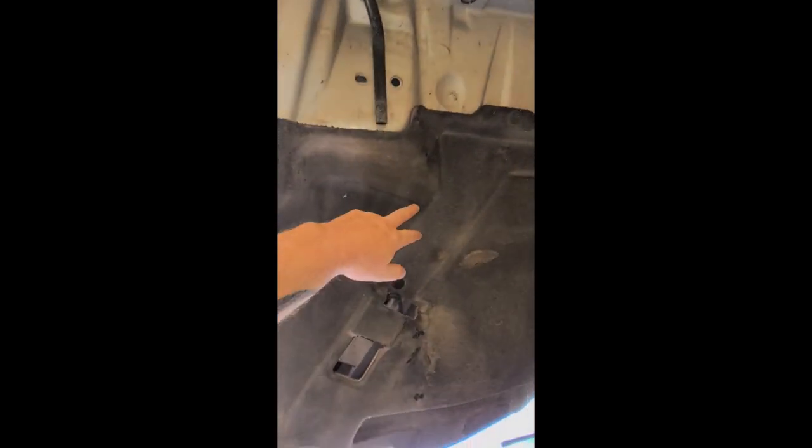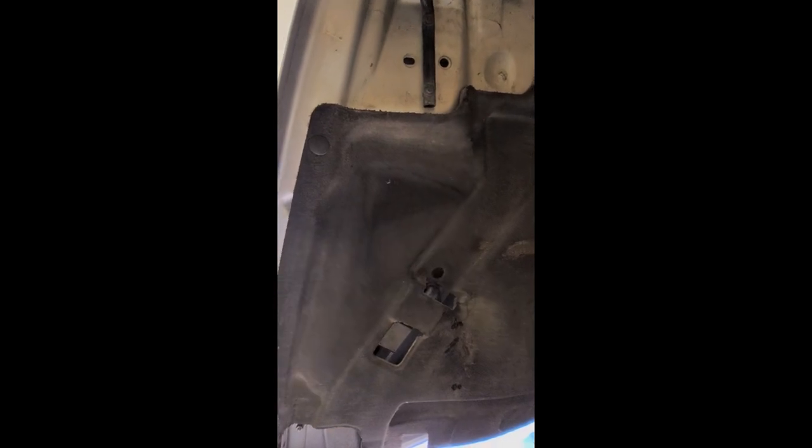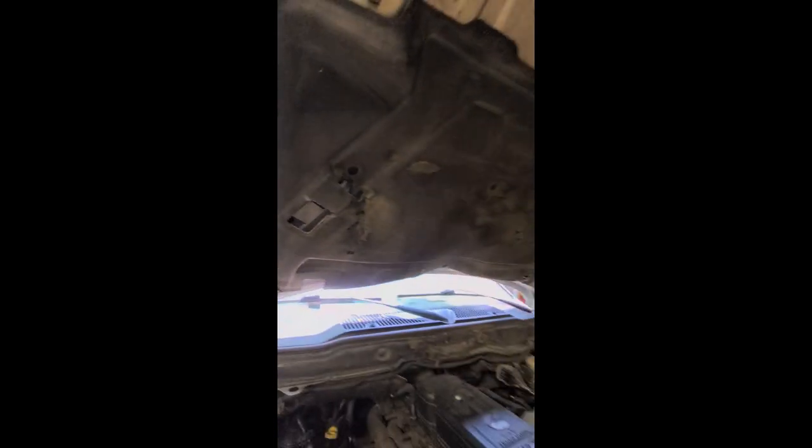I believe it's hitting right here, but that's as far down as it goes.